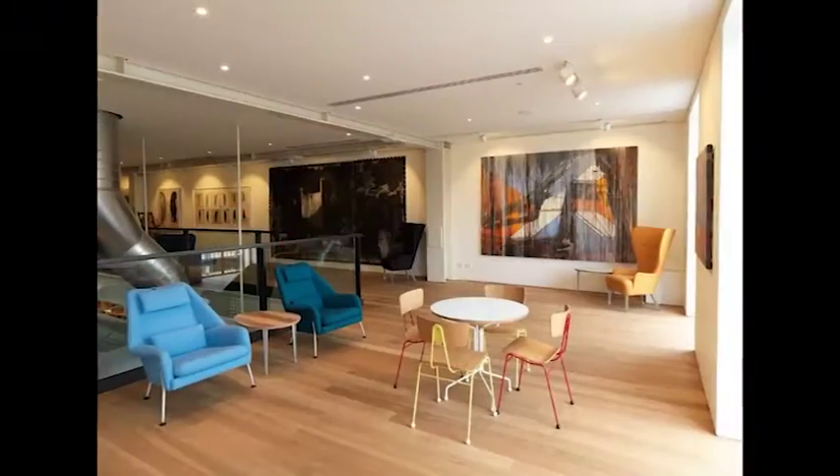Our local beaches — Torquay or Point Addis — were really extraordinary places and very strongly influenced my work, particularly the landscape work. I spent five years, more recently, working up around Teddy's Lookout at the back of Lorne, in the Otways — Polo Bay, up in the hills. That's where I love to be.